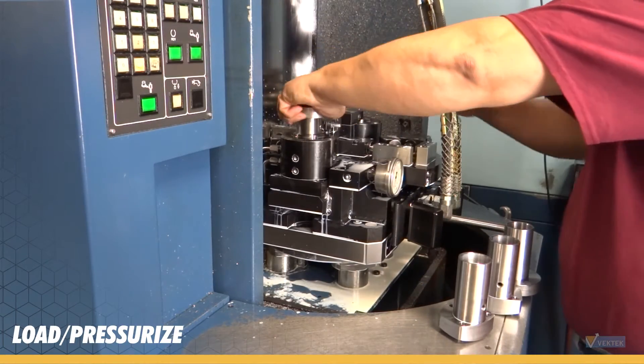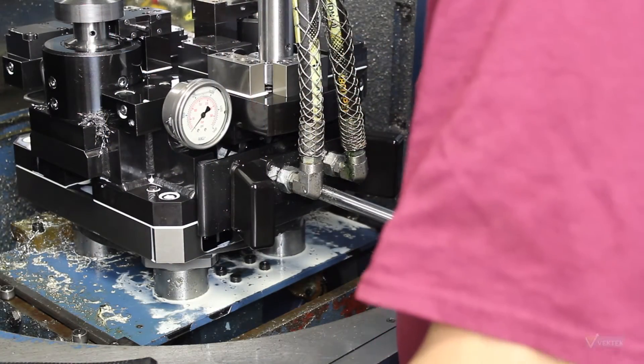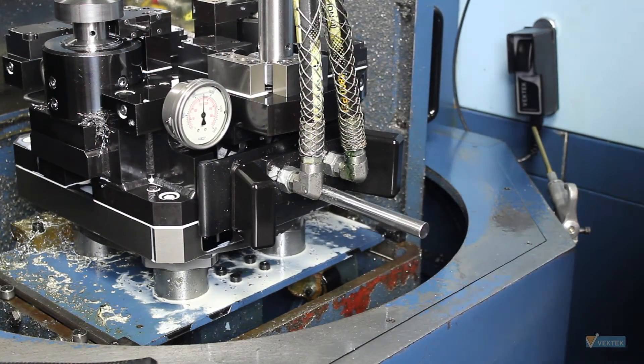Reload the fixture with new parts to begin the next machine cycle. Once your parts are loaded, shift your valve to the clamp position and pressurize your fixture.